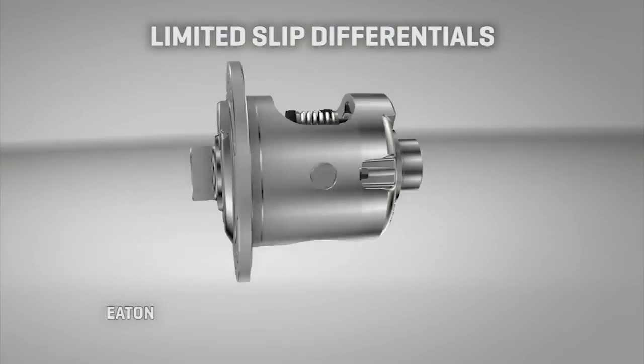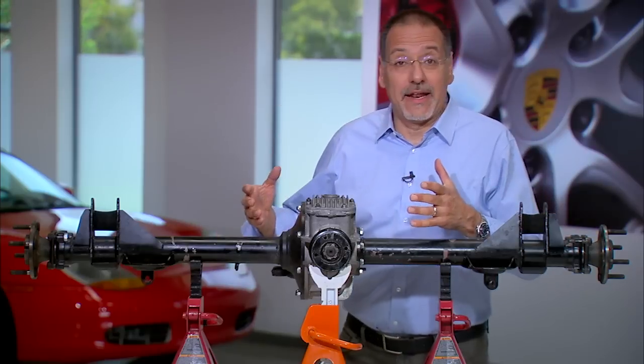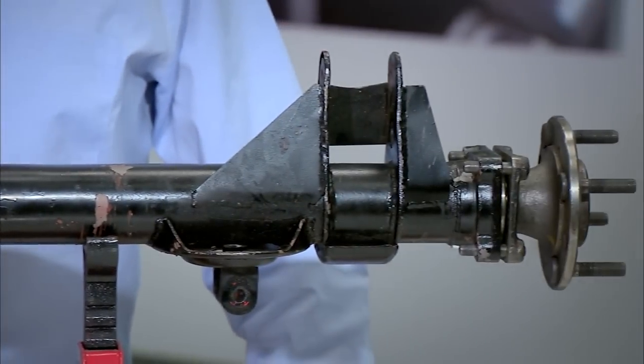Before we talk about limited slip differentials, let's get a quick refresher on differentials. Here's one out of a vintage Alfa Romeo — good because it's fairly simple and can get us down to the basics.